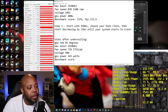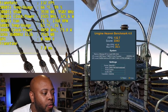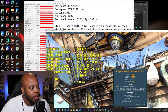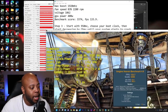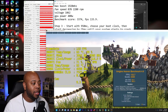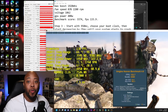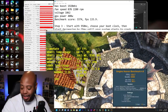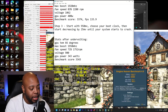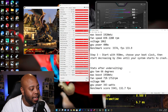Now let's check the benchmark score. We scored 3343 with 132.7 FPS — compared to 3374 and 133 FPS before undervolting. Those numbers are negligible — essentially the same performance. So we got a higher boost clock, lower temps, lower fan speed, lower wattage, and still the same performance. That's a win-win.